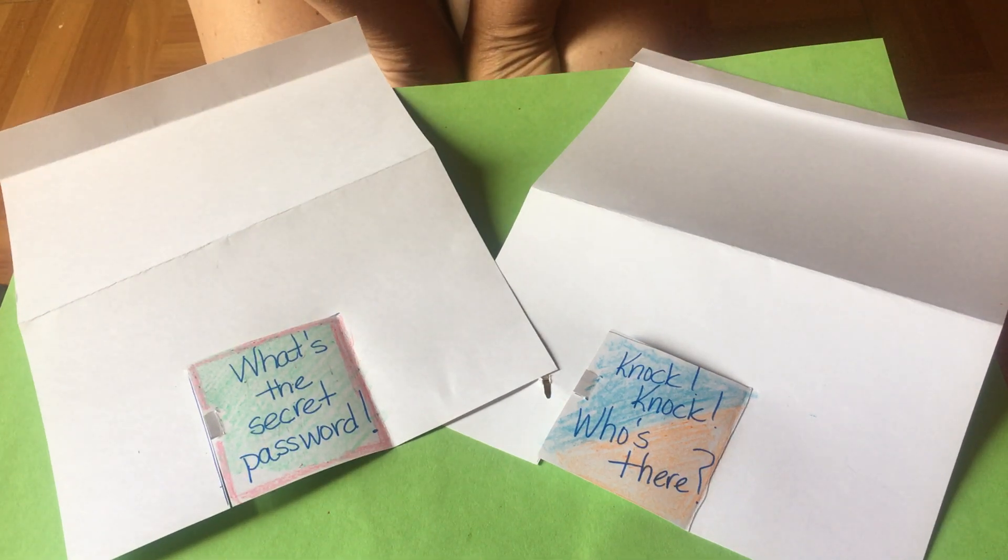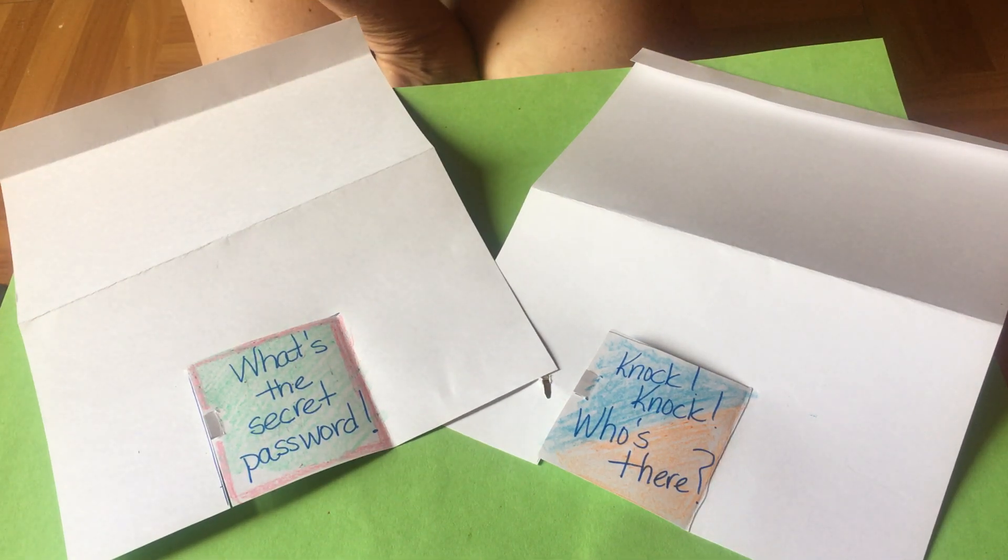Hi guys, it's day four, Thursday, and this experiment is called the tricky door experiment.